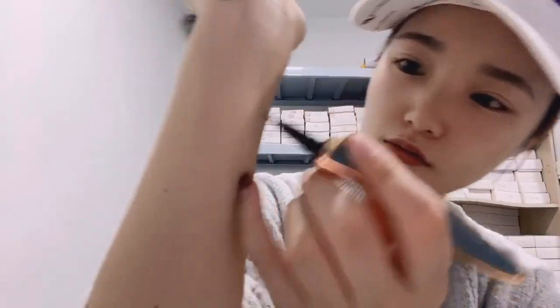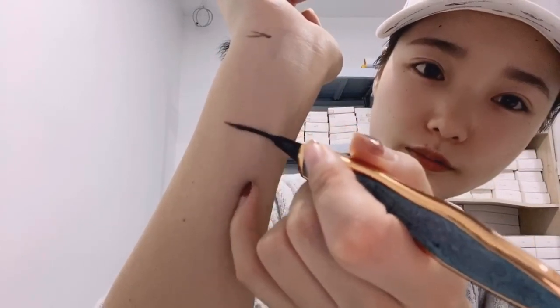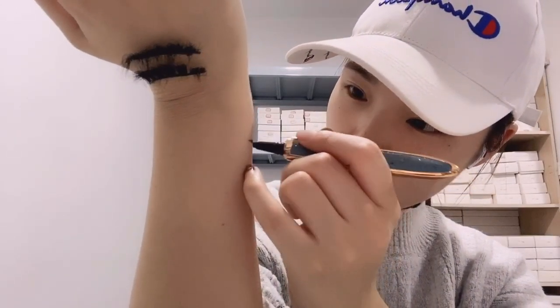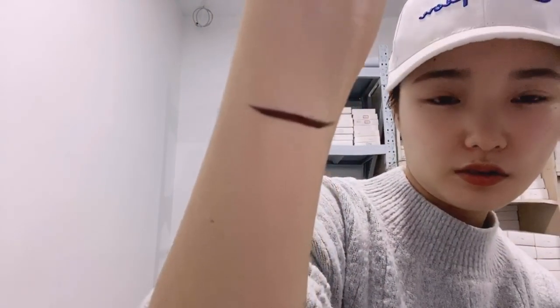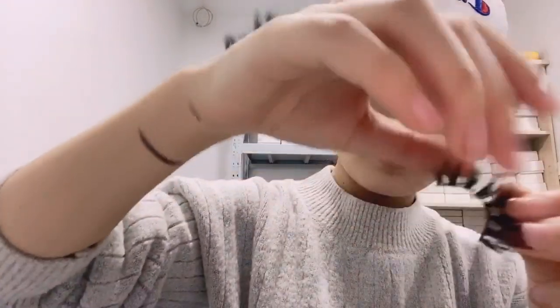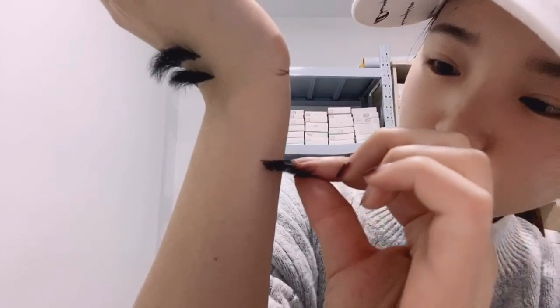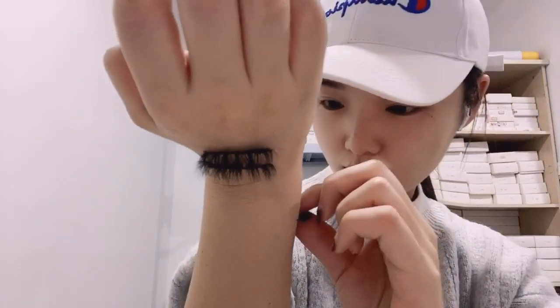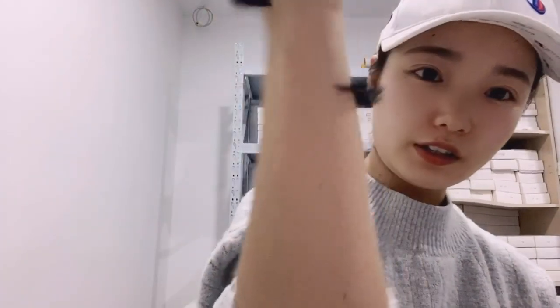I can also show you the lash glue pen — this is the lash glue, and also an eyeliner. It is so convenient when you do your makeup. This color is brown — well, it looks black here, but yes, this one is the brown one. You can see it seems like black, but this one is a brown one.